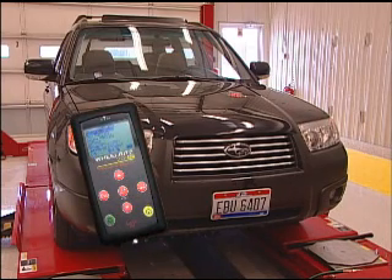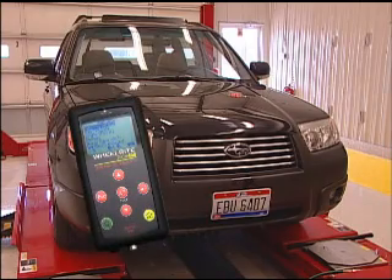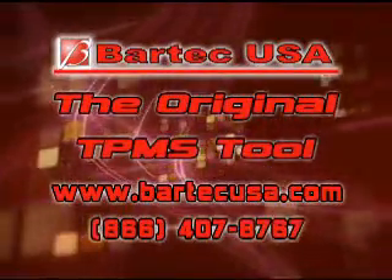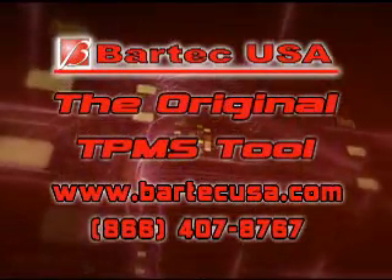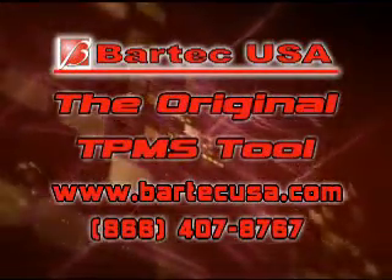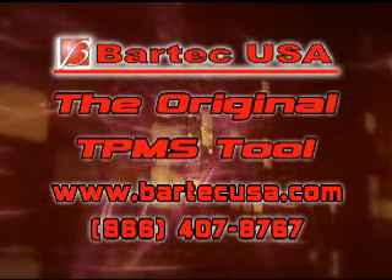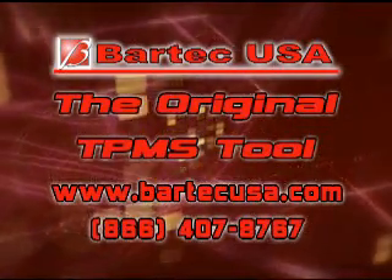The Tech 400 is a single TPMS tool that in just three easy steps can program Asian vehicles. Tech 400 — the easy, fast, and accurate way to repair TPMS. Please visit our website at www.bartechusa.com for more TPMS information and frequently asked questions, or call our toll-free tech support line at 866-407-8767.